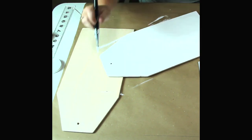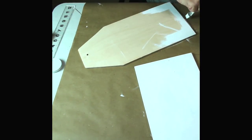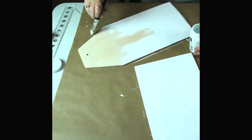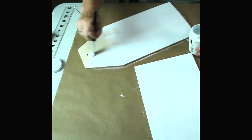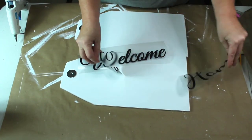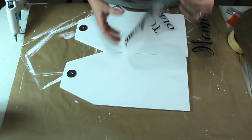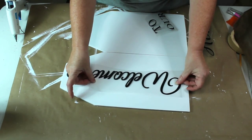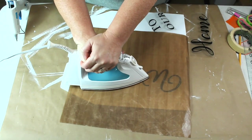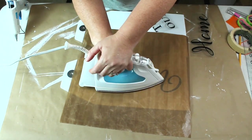I was asked by one of our subscribers why crafters like chalk paint so much. I can't speak for everyone else but I like it because you don't have to prepare the surface, it normally covers with one coat, and it dries really fast. I want to put the words 'welcome to our home' on my tags, so I went to my Cricut and designed the way I wanted it to look and cut it out in iron-on vinyl.